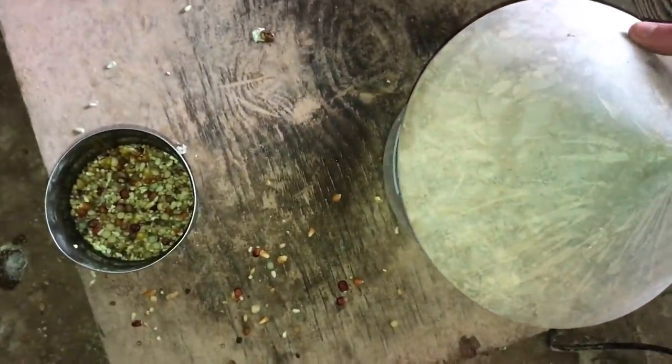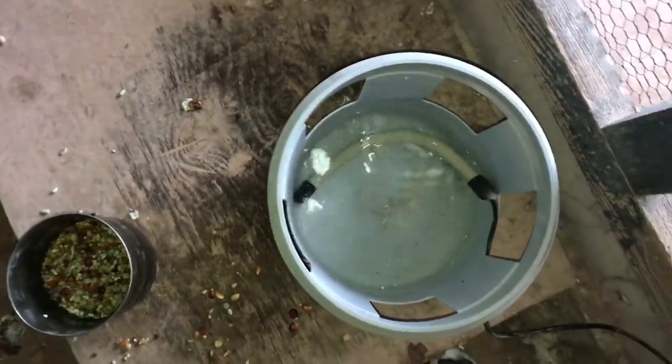Let's take a look at the water. Yeah, seems like this one was working a little bit better. And obviously this one is the closest to the door, so it might not be working as well.